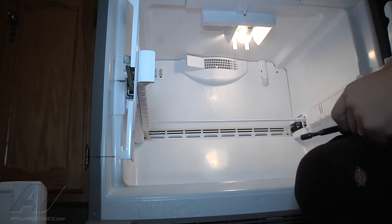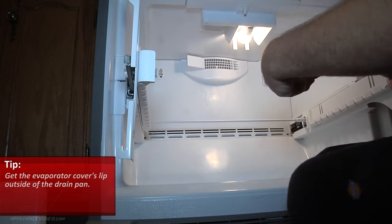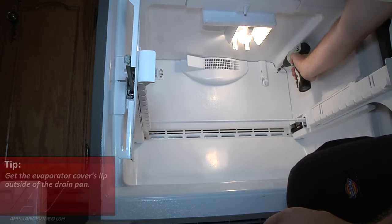We just had to get this lip on the outside of our drain pan drip pan seated properly. Now we can reinstall our screws.